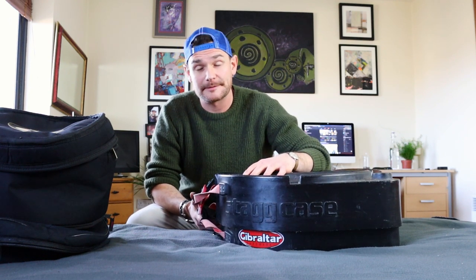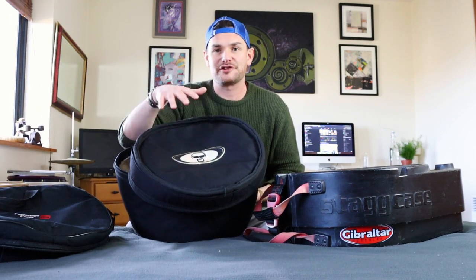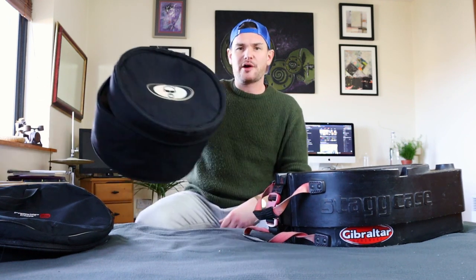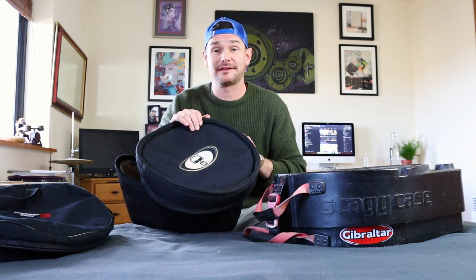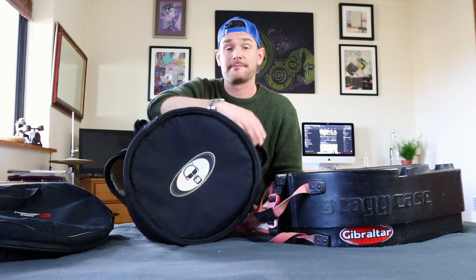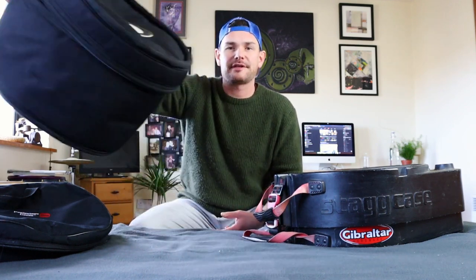People always say — what about drops? Going from your house to your car, from your car to the gig, loading in — you're probably holding it at hip height. If you have a good quality soft case, there should be no problem with it falling from hip height to the floor. It's happened to me a few times, and with a good quality soft case with that 20 millimeter lining, it should be fine.